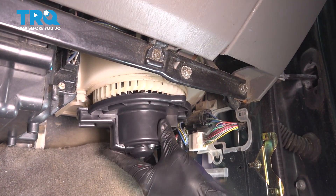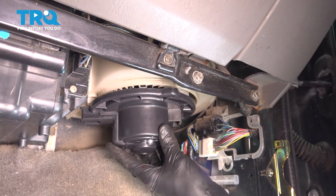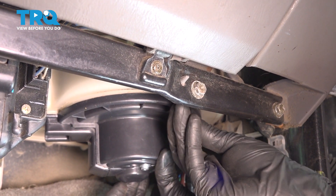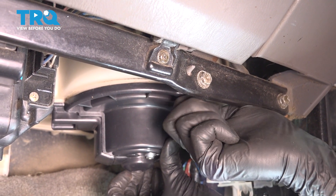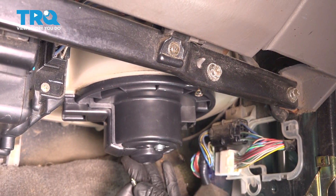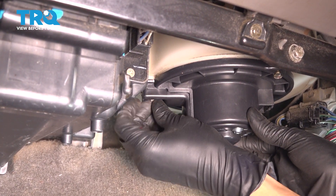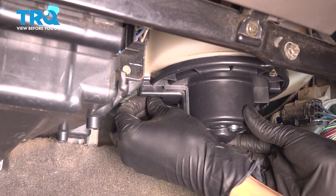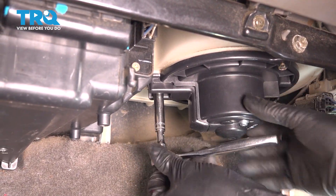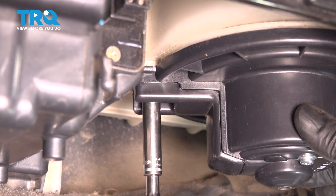Take your new blower motor, line it up approximately the same direction as the old one. Just wiggle it around — it should just fall into place once it's lined up. There we go, that just fell in. I'm going to start with this front screw first because it's the easiest one to line up. Thread it in a few turns — that'll hold the blower motor in place. Then you can start in the next easiest one to get to, which is this one over here. This one's easy to get to but difficult to see. I'm just going to tighten these a little bit more before I start that last one so that the blower motor doesn't potentially fall down and fall out of alignment.